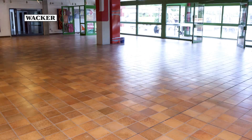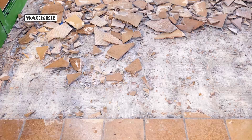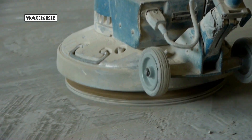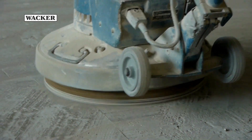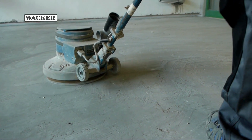Only a few days ago, the floor was still covered by conventionally installed tiles. Workmen had to labor hard to strip them off and remove rubble, dust and dirt. Then the subfloor was ground to remove any rough residues that could impair the finished appearance of the leveling compound.